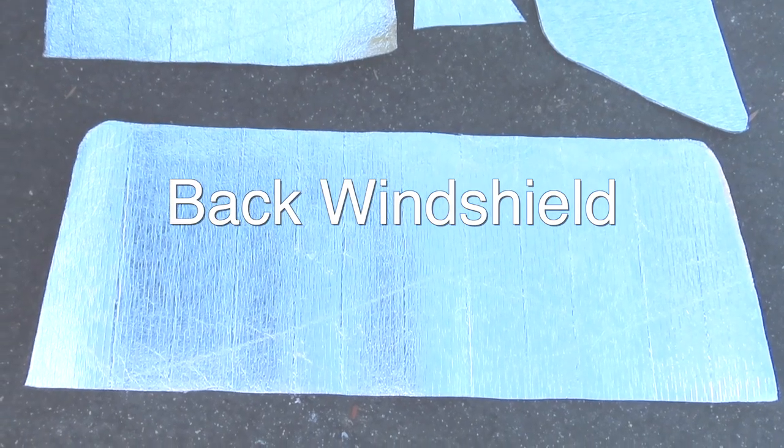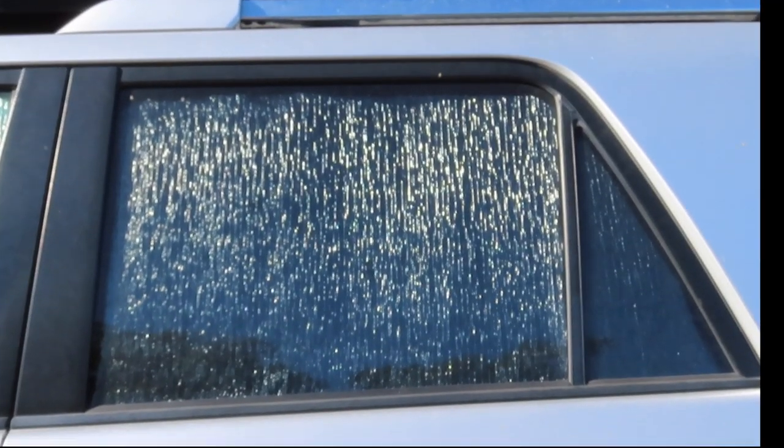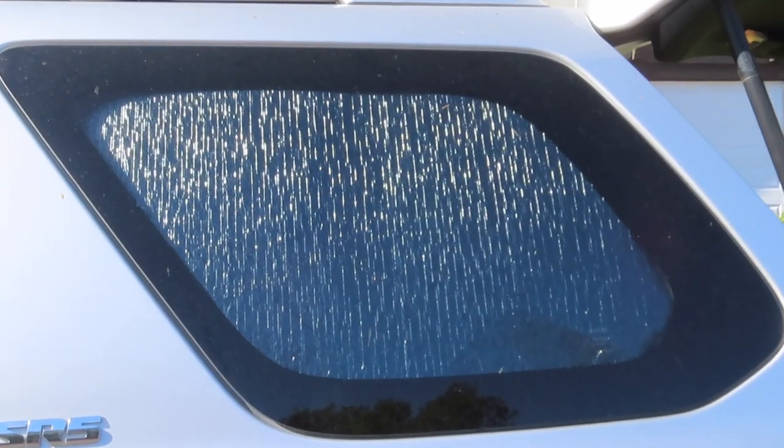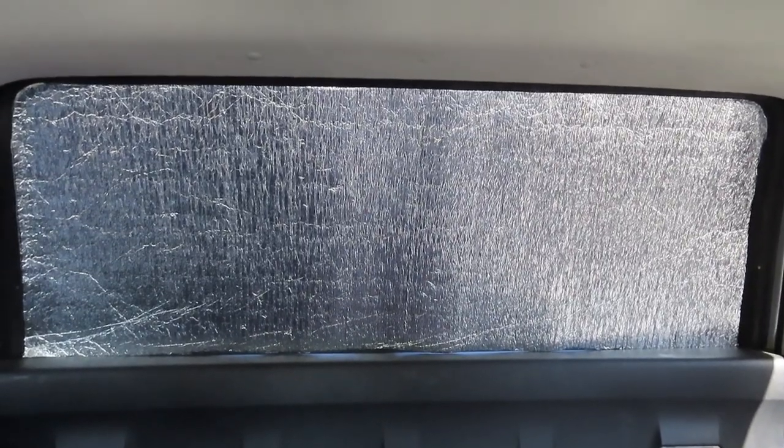We loaded them in and they work really great. Are they the prettiest things in the world? No. But you could definitely spice them up by sewing some fabric onto them to make them cuter, which I intend to do down the line. For now they do the trick — they keep the sun out, they block people from seeing me, and I like them a lot.